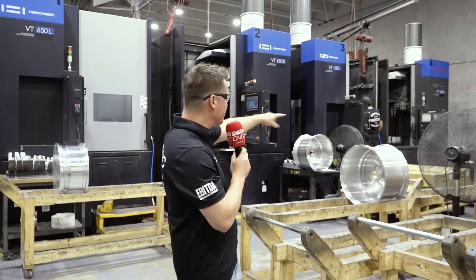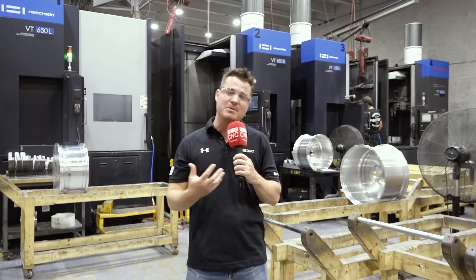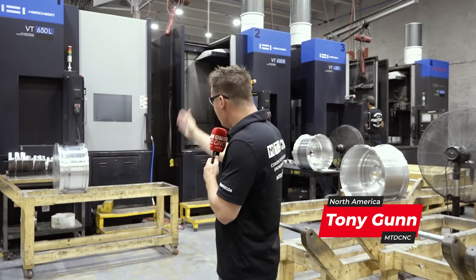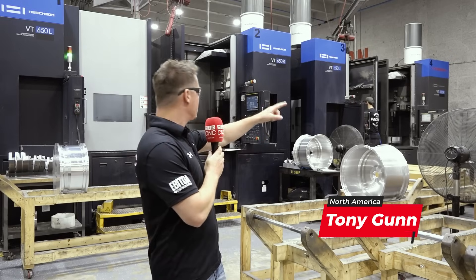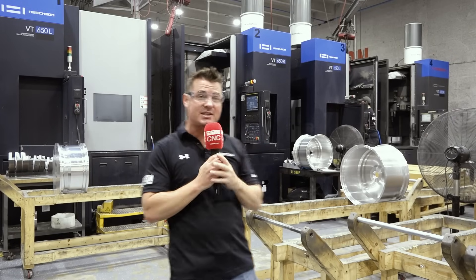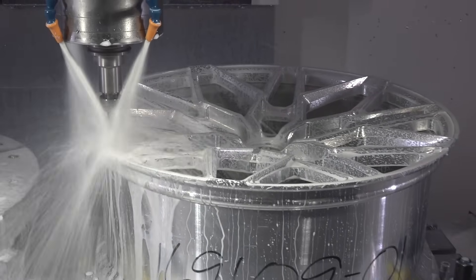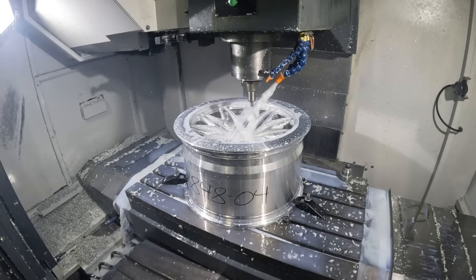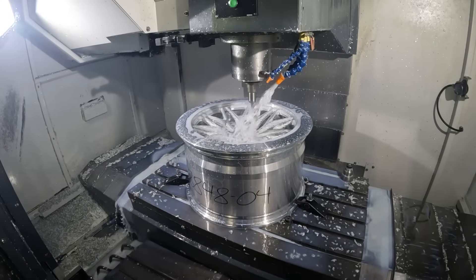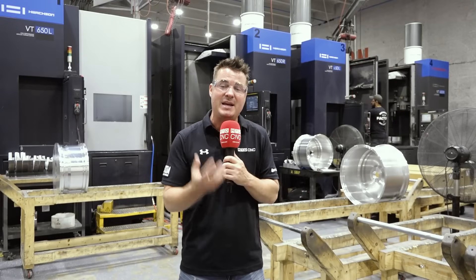As I was walking through here, I noticed the vertical integration of these turning machines behind me. And if you've heard some of the conversations we've had previously about vertical integration, you'll notice how much space is actually saved. We've got six of these bad boys behind me right now — two of them you can't see just off to my left-hand side. Six of these things taking up the space of not even a vertical milling center, because these turning centers are meant to save space.